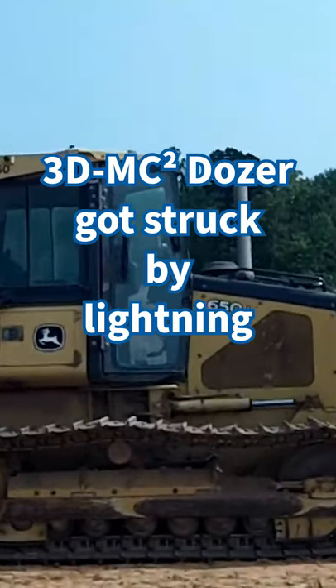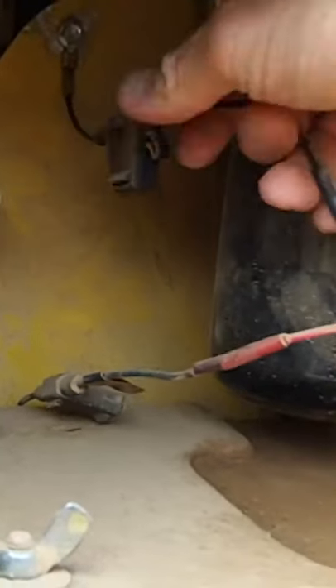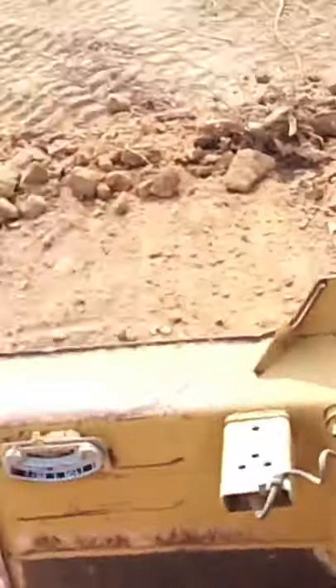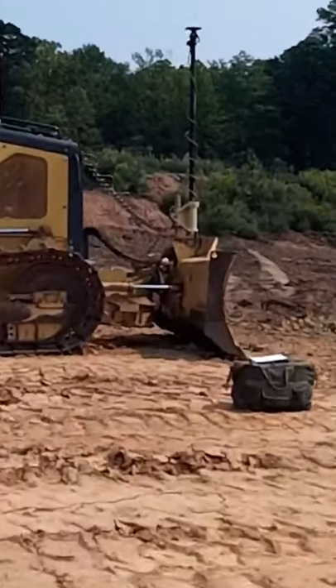Today we have a John Deere 650J — a lightning strike went through the pot or the negative and fried everything. The sensor was fried, the GPS antenna was fried. We got the new blade sensor on, and what we're going to do is run through a full calibration on this machine.